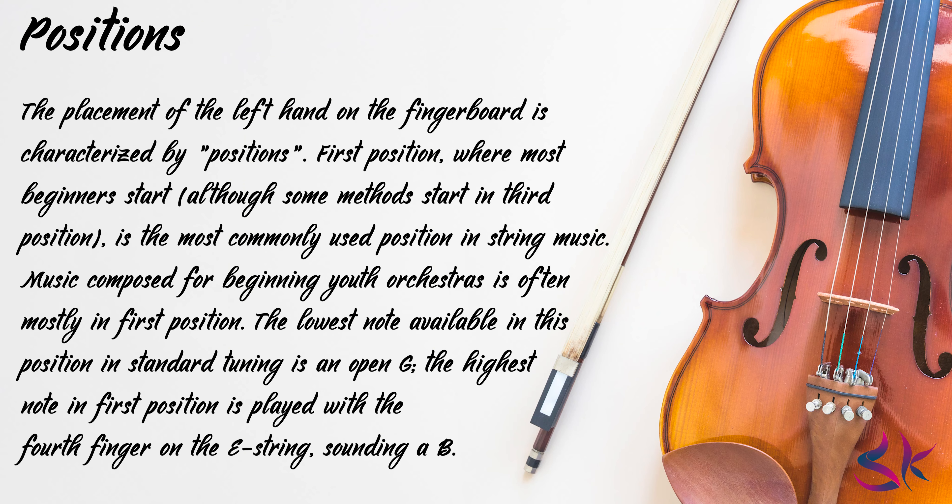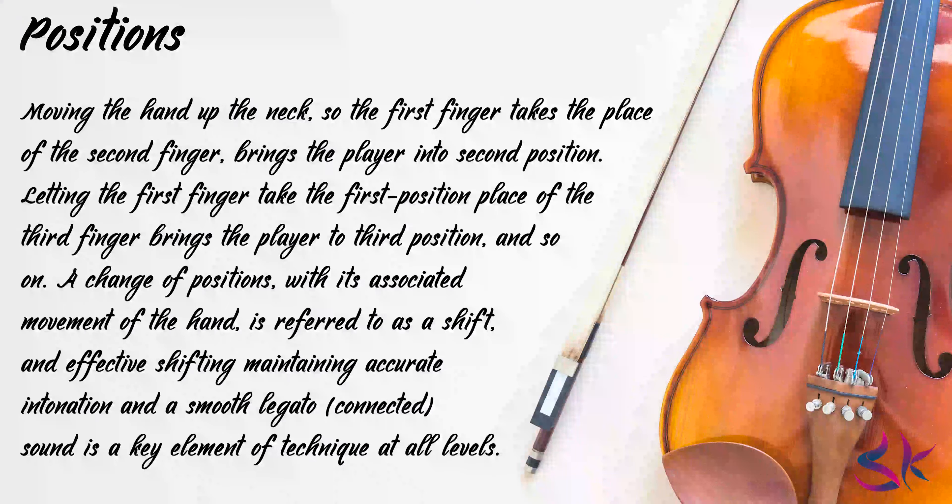Their lowest note available in first position with standard tuning is an open G. The highest note in the first position is played with the fourth finger on the E string, sounding a B. Moving the hand up the neck so the first finger takes the place of the second finger brings the player into second position. Letting the first finger take the first position place of the third finger brings the player to third position and so on. A change of positions, when it is associated with movement of the hand, is referred to as a shift, and effective shifting — maintaining accurate intonation and a smooth legato connected sound — is a key element of technique at all levels.